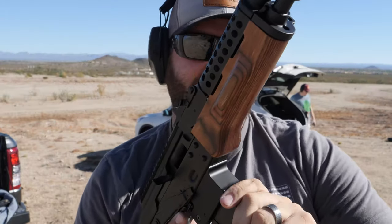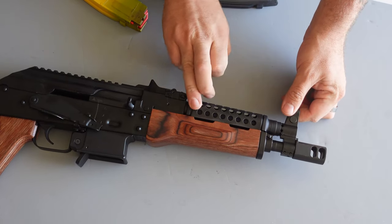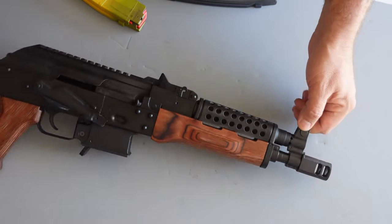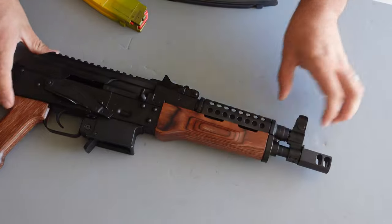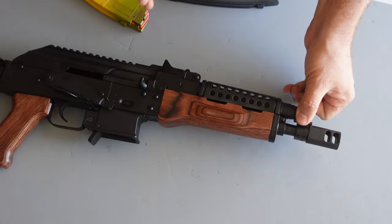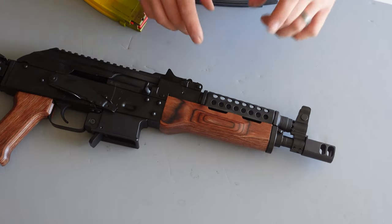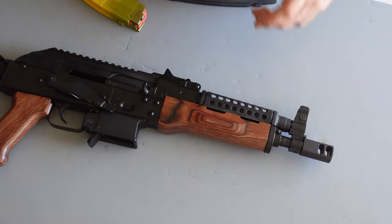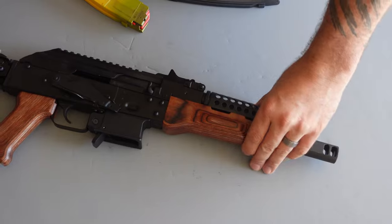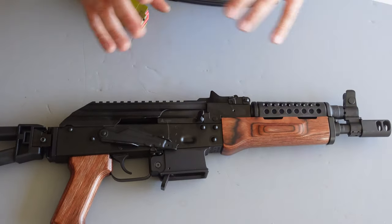This is the cheese grater model, which has a cheese grater style heat shield on top that looks really cool and actually does a pretty good job at dissipating heat. AKs get hot quick - if you haven't fired one before, they get hot fast. A lot of AKs have a piece of wood or just a plain piece of metal on the heat shield, so this is a nice difference on this nine millimeter AK.